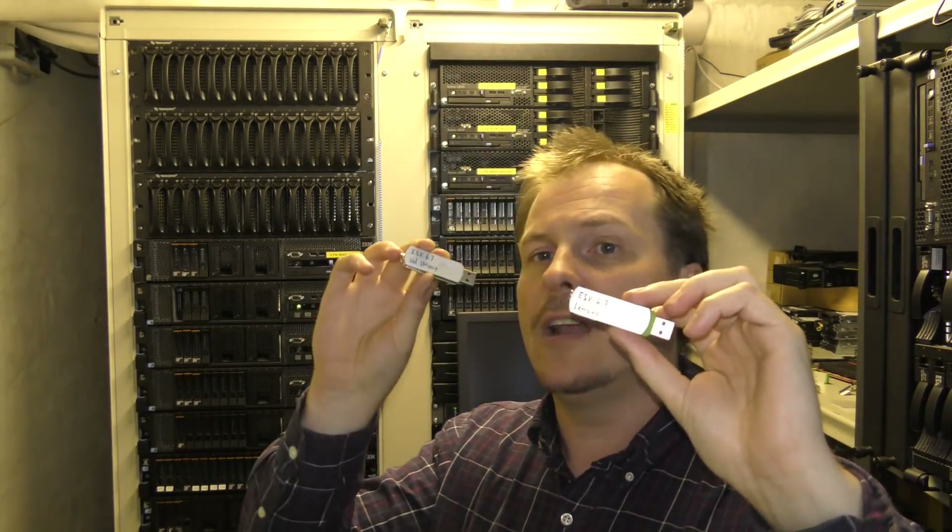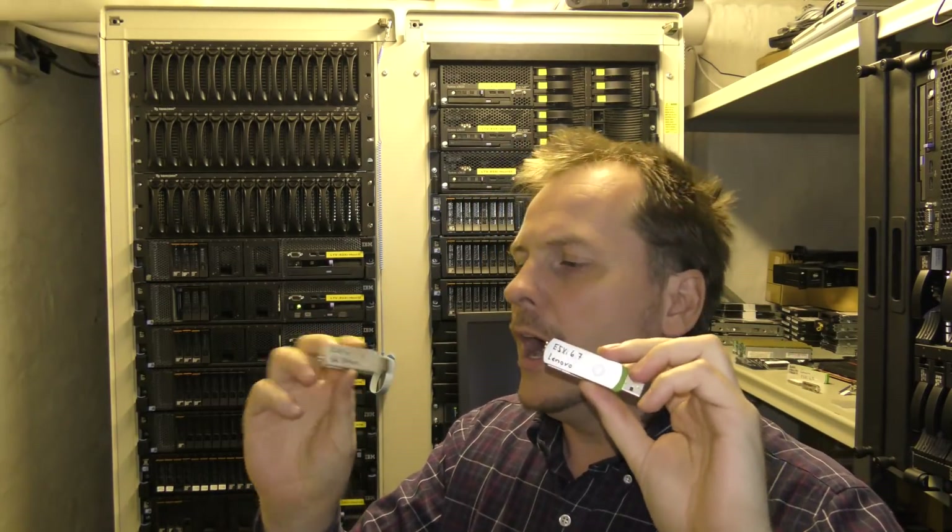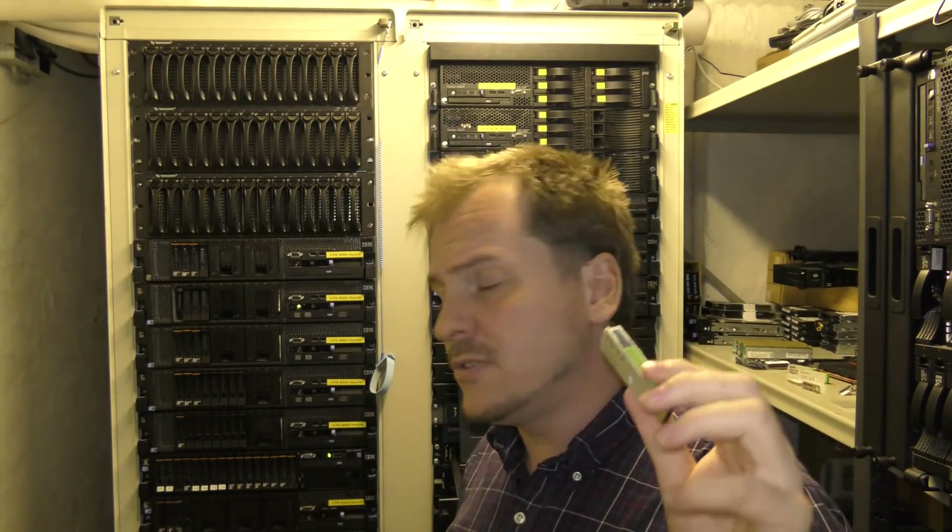As this is a Lenovo server, Lenovo actually does a custom build of ESXi. I've downloaded the Lenovo build and the regular standard VMware build — I'm guessing they're very similar. This server model is not really on the list of compatible servers with ESXi 6.7, so there might not even be any drivers for it.